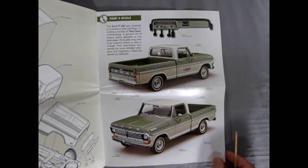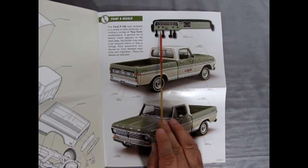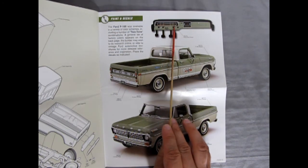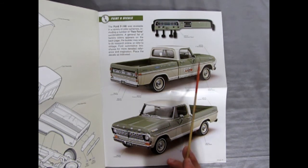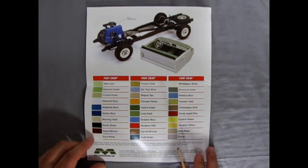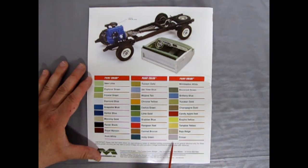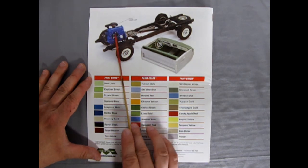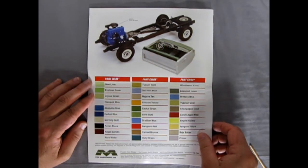Now here's the awesomeness — the full-color decal pages. You can see the dashboard with all the little gauges, how to paint your truck, and where to locate the decals. On the back are all the different original factory colors the truck came in, plus a primer color, the auto light decal, and really cool detailed painting guides — excellent stuff.